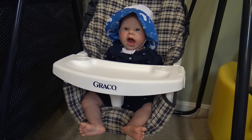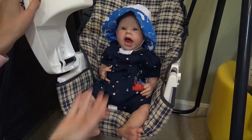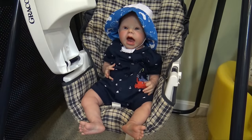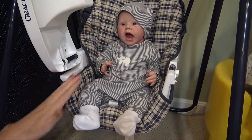Before you even put your baby in the car seat, look at what they're wearing. Today is a cold, rainy day, so Landon is not going to be wearing this outfit — I'm going to change him into something a lot warmer and more suitable for the weather. Now Landon is dressed much more suitably for the weather, so I'm going to put him in the car seat.